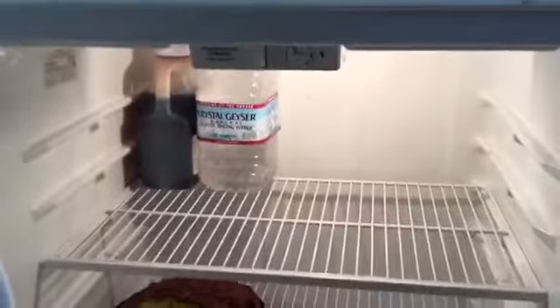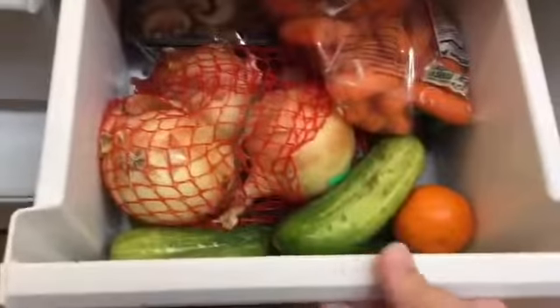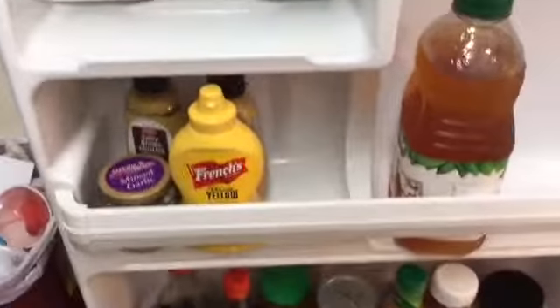And then our fridge — I believe back there is teriyaki sauce, some water, and cake. That door is empty, but this one actually has stuff in it. And then the door. So yeah, here's the before.